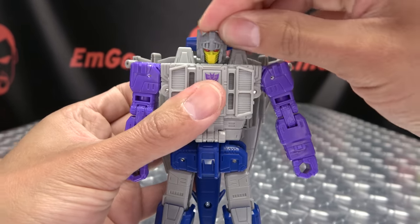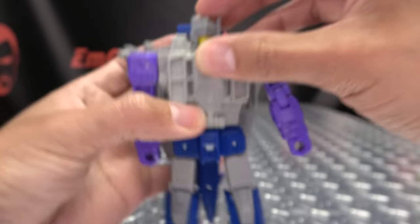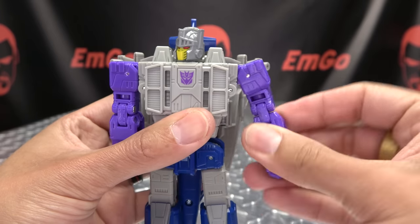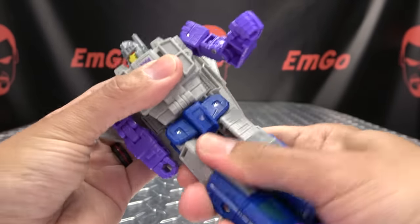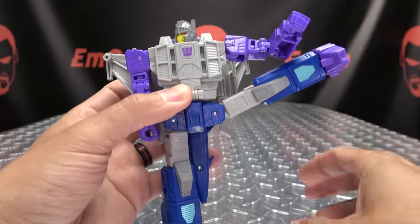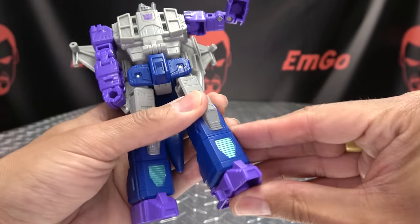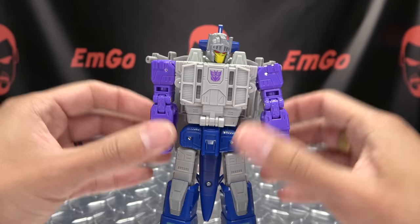Articulation-wise: the head is on a ball joint, so you get a little bit of movement. He can only look up slightly — the thruster's kind of in his way and just doesn't allow too much upward movement. You can look down a little, and the head can do a full 360. Arms can do a full 360, they can move in and out. You've got bicep rotation, a double-jointed elbow for a nice full range of movement, and wrist rotation. You have waist rotation — quite snug on my copy. Legs can go forward and back before things get in the way. Outward you can do the full split. You've got thigh rotation, a nice deep knee bend due to transformation. The feet cannot move up but they can move down, and you have ankle tilt. The wings are on a hinge — you can angle those back or leave them straight out.